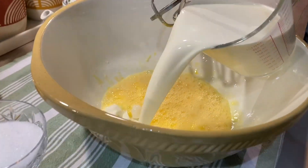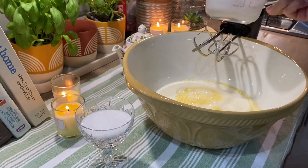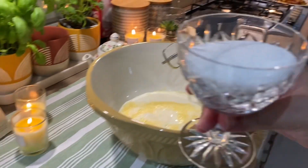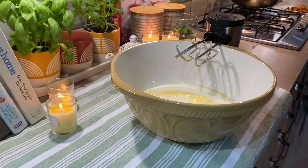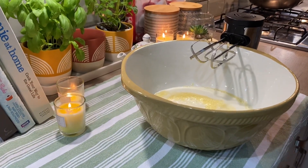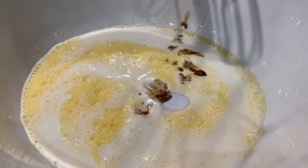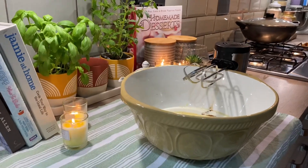I am going to add 300 ml of milk and 200 ml of double cream. And here I am going to add 3 ounces of sugar, and vanilla essence, which gives a good flavor to bread and butter pudding.